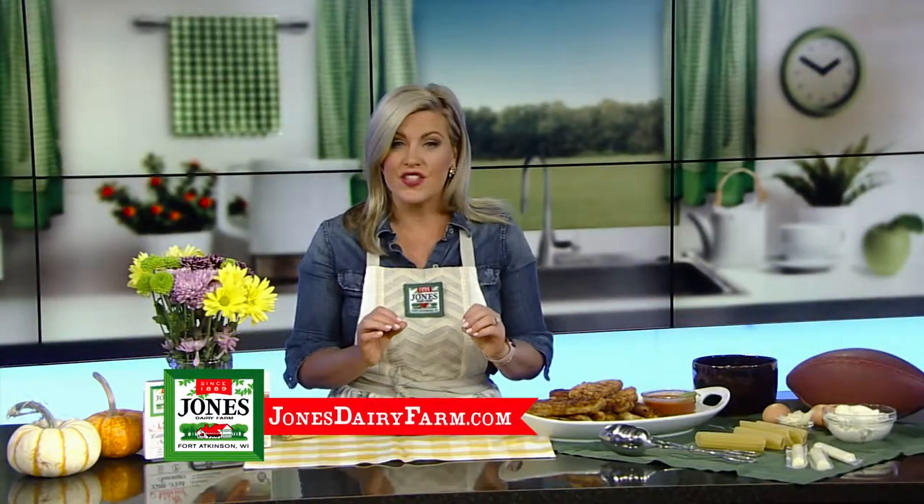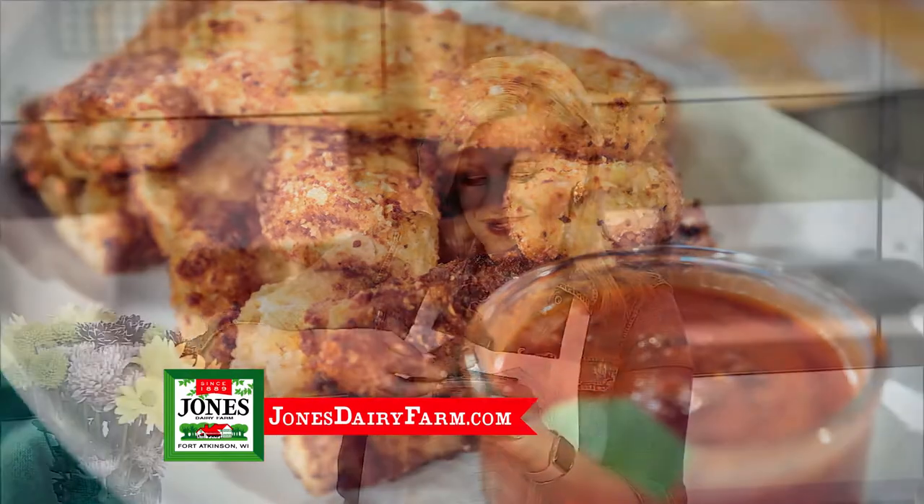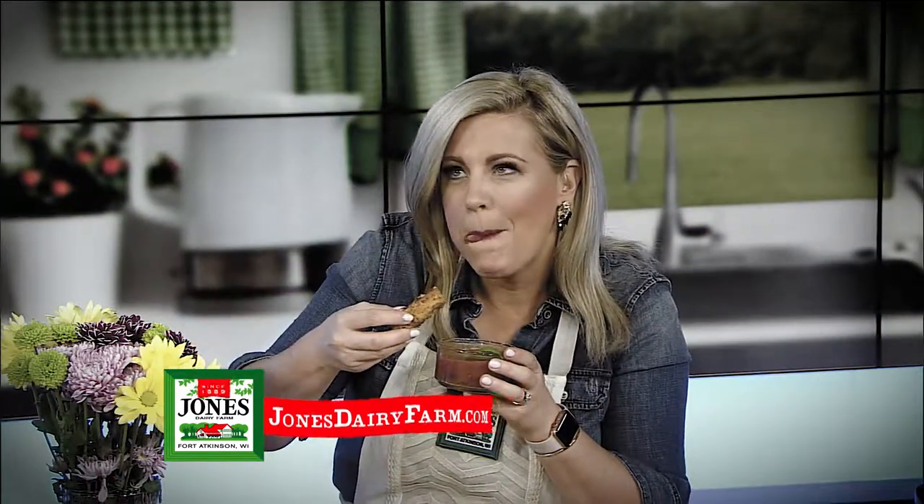Stuff cooked pasta with brown sausage, string cheese and ricotta mixture, coat with breadcrumbs and seasonings, pan fry and serve with your favorite dipping sauce. Jones started making breakfast sausage 129 years ago,